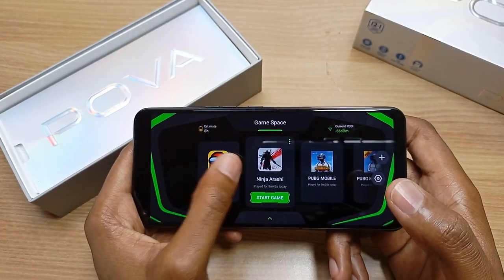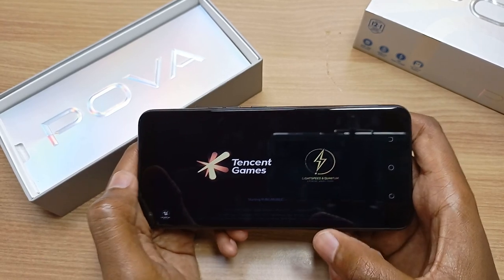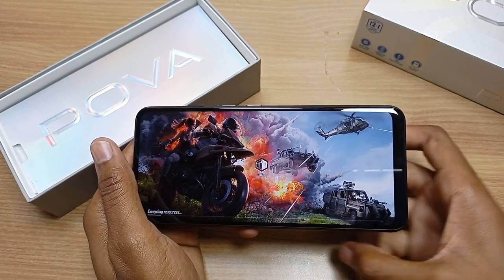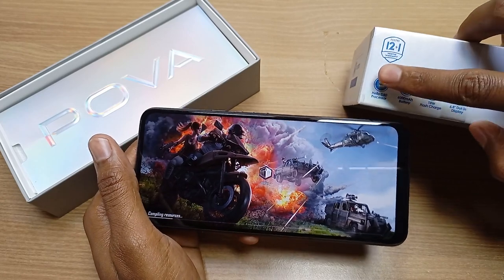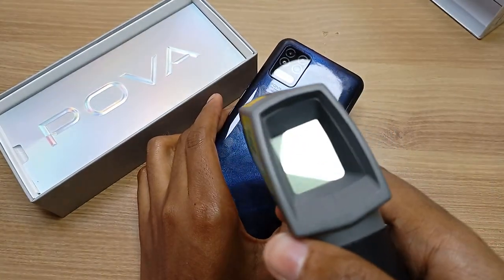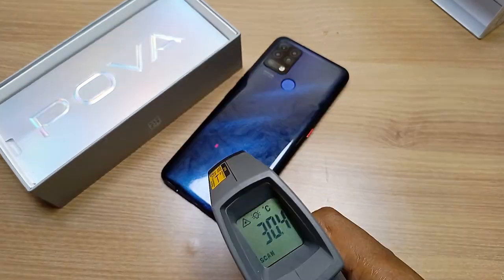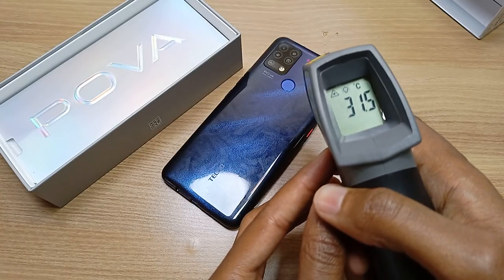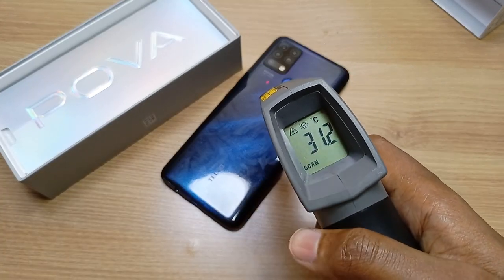You can use GameSpace to launch your games. PUBG is one of the most resource-demanding games out there. Because the Pova has 6GB RAM and a Helio G80 processor, I think it can handle this game quite well. Before gaming, I'm checking the temperature with my temperature gun — the Techno Pova is at 31.2 degrees centigrade right now. I will check again after a 20 to 30 minute game to see if there's any overheating.